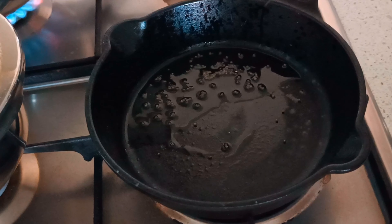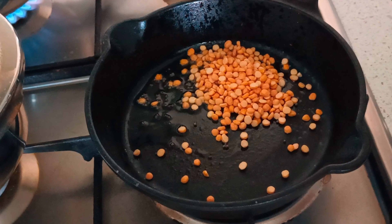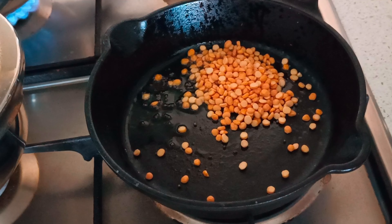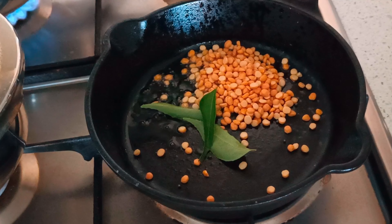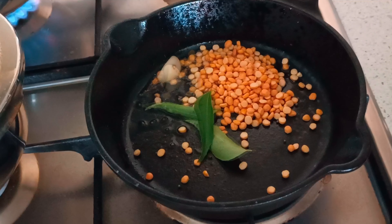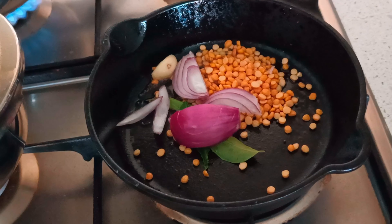Hey foodies, welcome back to Unveil the Other Side. Today we will see how to make tomato chutney. For this, I have taken a pan, added oil and quarter teaspoon of mustard seeds, and when that crackles, add about two tablespoons of chana dal, curry leaves, half onion, and one clove of garlic.